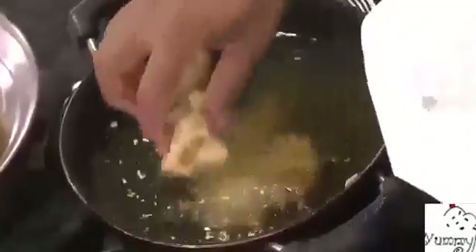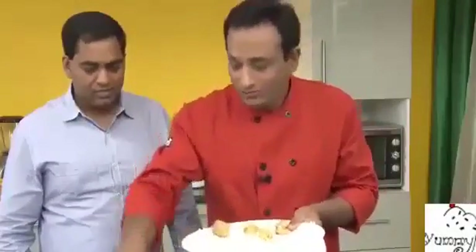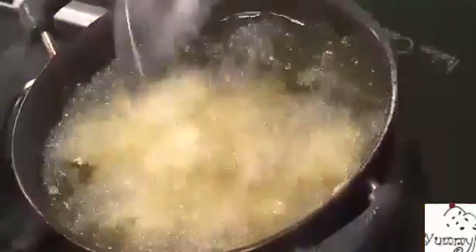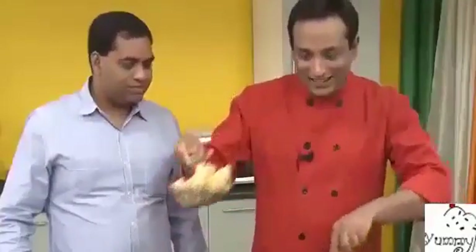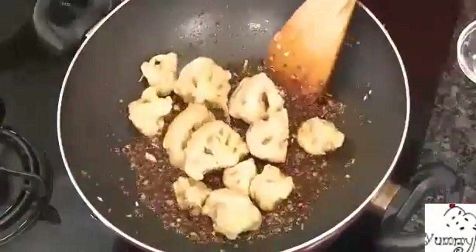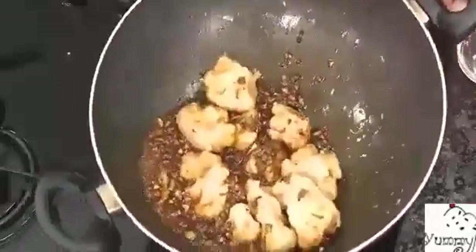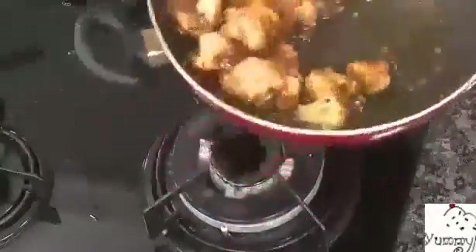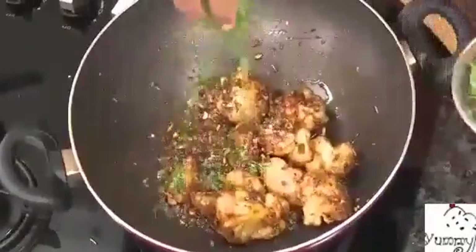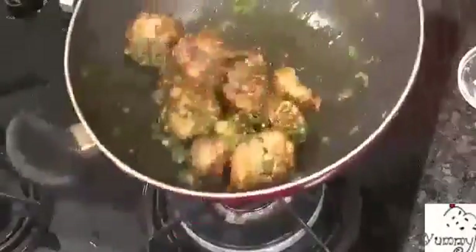I'm going to fry the cauliflower one more time in the oil to keep it crispy. If you don't want it really crispy you can skip this step, but I always love to have it fried again. Look at this — sauce in one hand, fried cauliflower in the other! Just toss them together and make sure the sauce nicely coats the cauliflower. Fantastic!